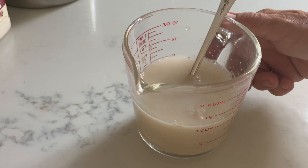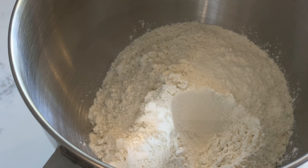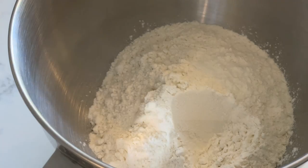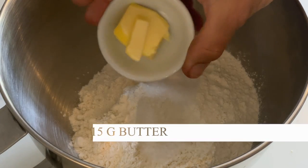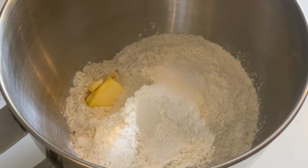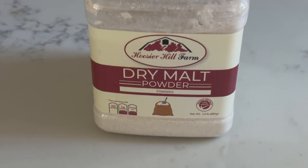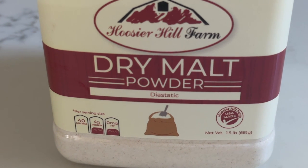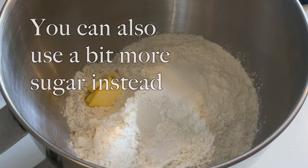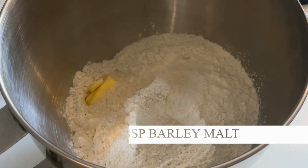I set that aside and in a separate bowl I'm mixing up my flour, my salt, and some warm butter. For an extra secret little tip, I do recommend that you use diastatic barley malt — it's actually very easily available online, I'm leaving a link down below, and it really helps with the rising of the bread rolls.